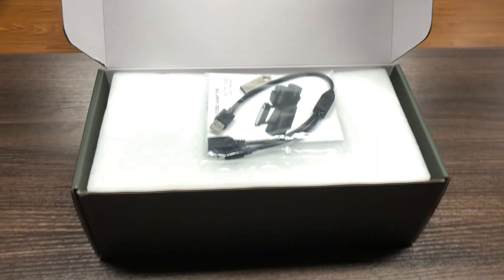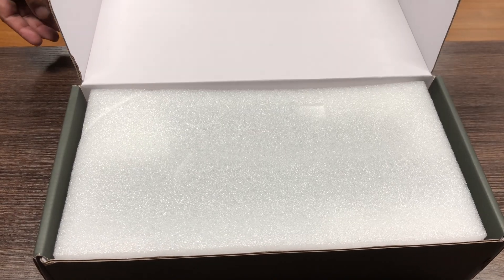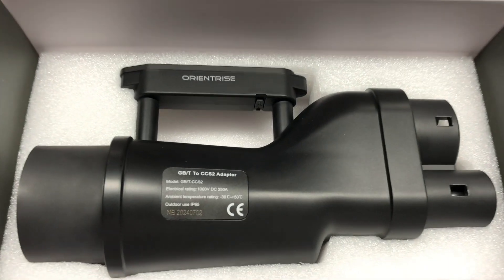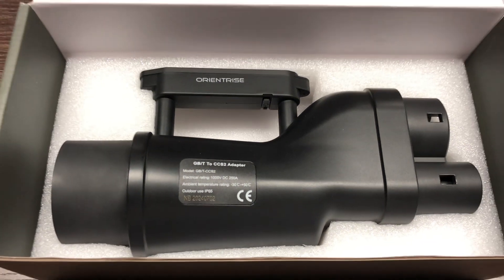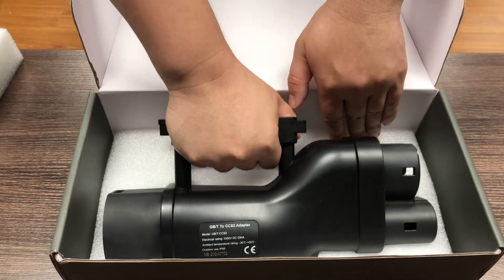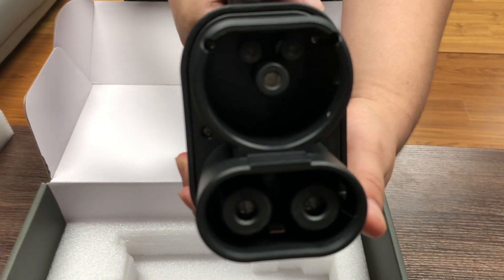Hello EV drivers. Today we're introducing a solution that's perfect for those with CCS2 compatible vehicles: our GBT to CCS2 adapter from Orient Rise. If you've ever struggled to find a CCS2 charging station while on the road, this adapter is here to make things easier by allowing you to charge at any GBT fast charging station.